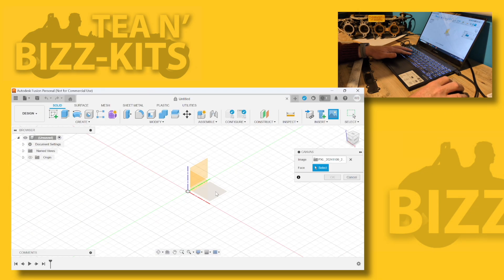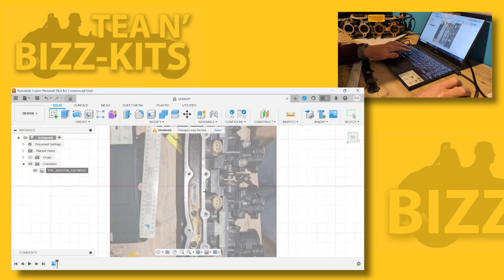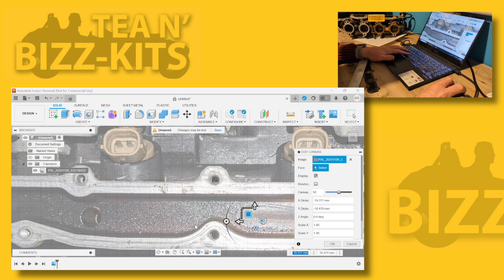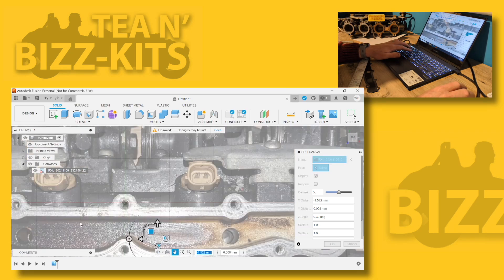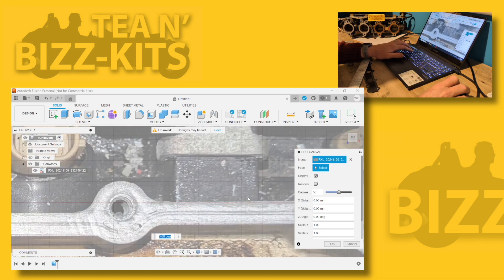The process this time around is exactly the same. The only difference is I'm going to rotate and try and get the part completely square and horizontal in the image. This is going to allow me to double-check dimensions and make sure the part is actually orientated correctly - hopefully giving me a bit more accuracy.